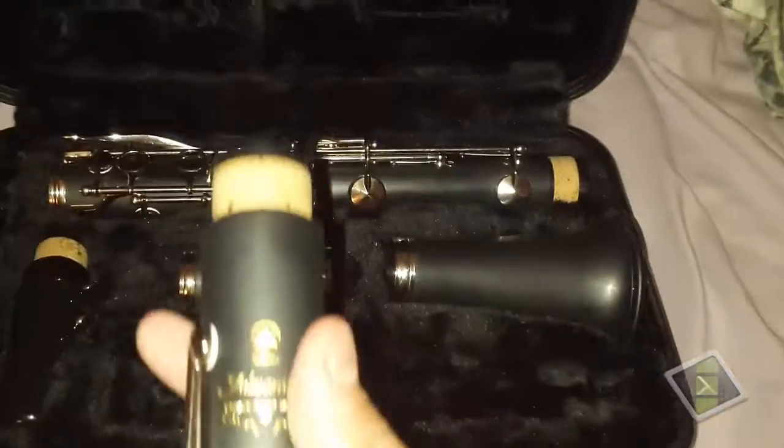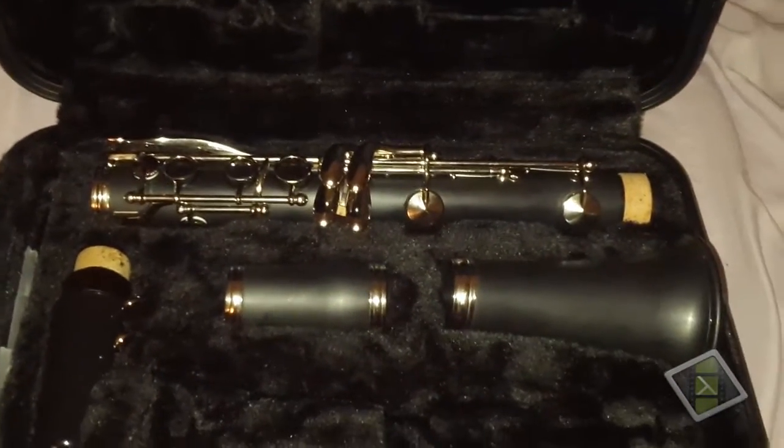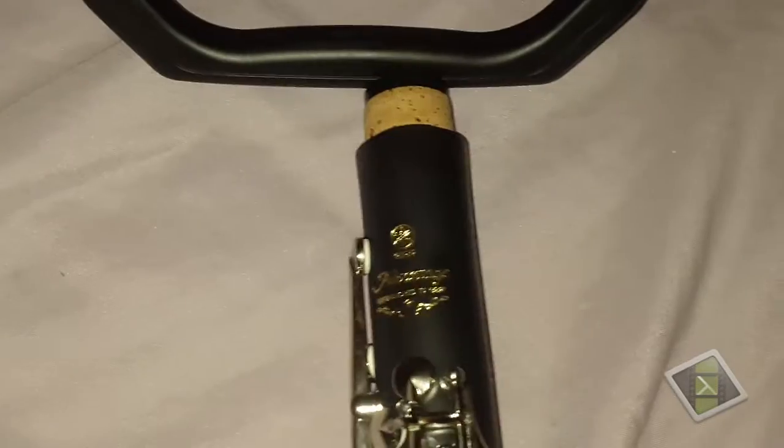There's the clarinet itself. I think this is the model number — I've already played it a couple of times. It says the Yamaha Advantage, established in — it's really bright — I think it says 1887. It's really, really shiny since it's a new clarinet.